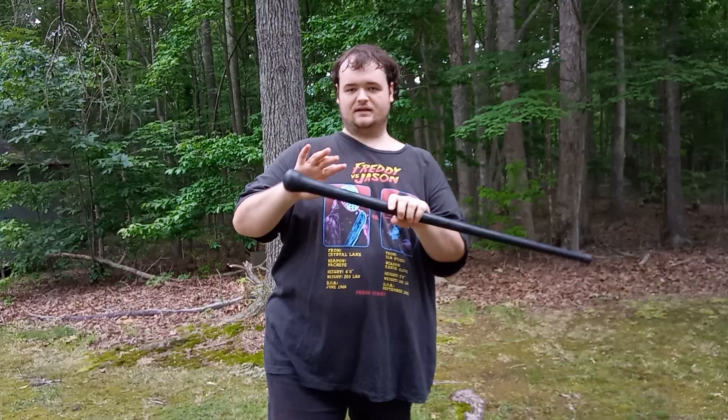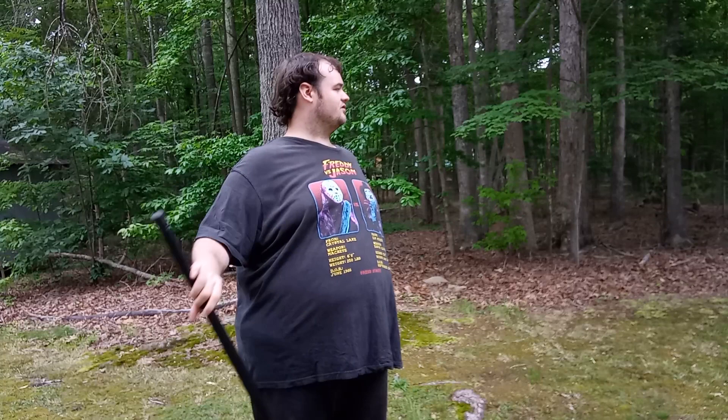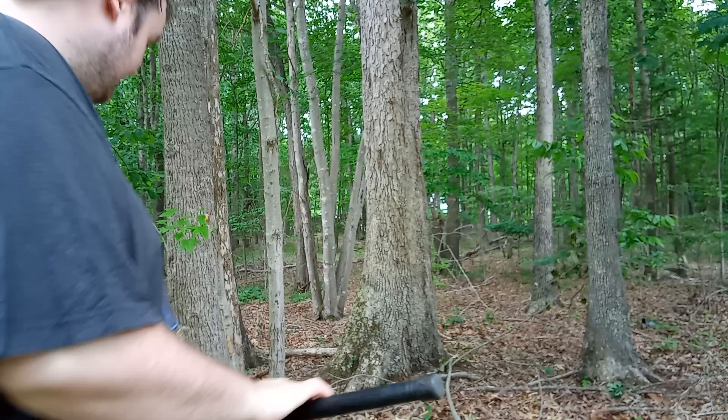I love the fact that they etched the name 'Walkabout' right here on the stick — that looks incredibly awesome. Alright, I'm going to move over to a certain tree and whack it with this just to show you how tough this thing is.